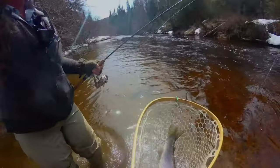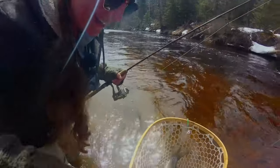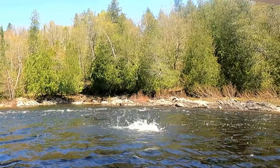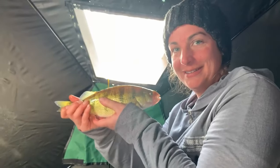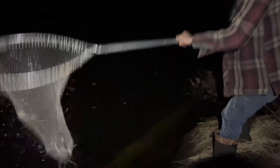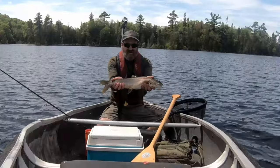Our favorite fish to catch in the spring and fall are salmon and trout — the fishing is exciting and the meals are delicious. We also catch all kinds of other species like perch, walleye, bass, smelt, brook trout, and lake trout. This video is all about how we pressure can and smoke a year's supply of lake run salmon and rainbow trout.